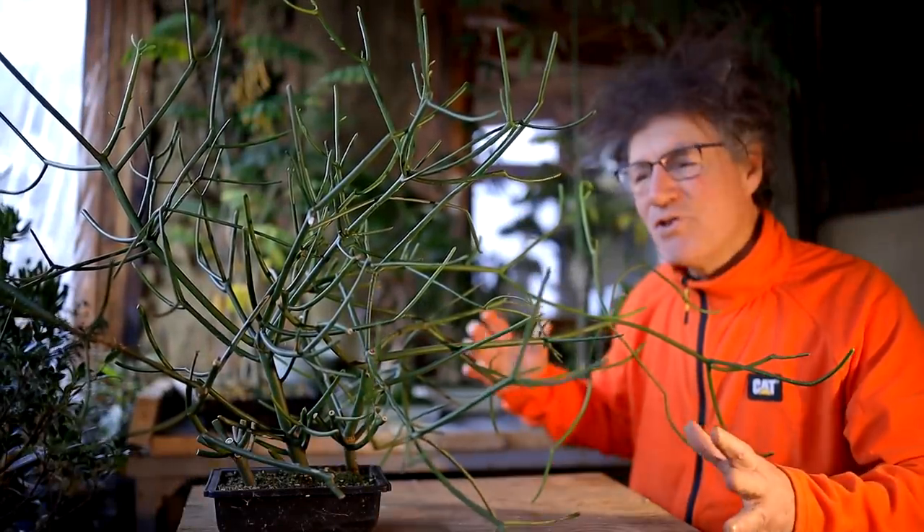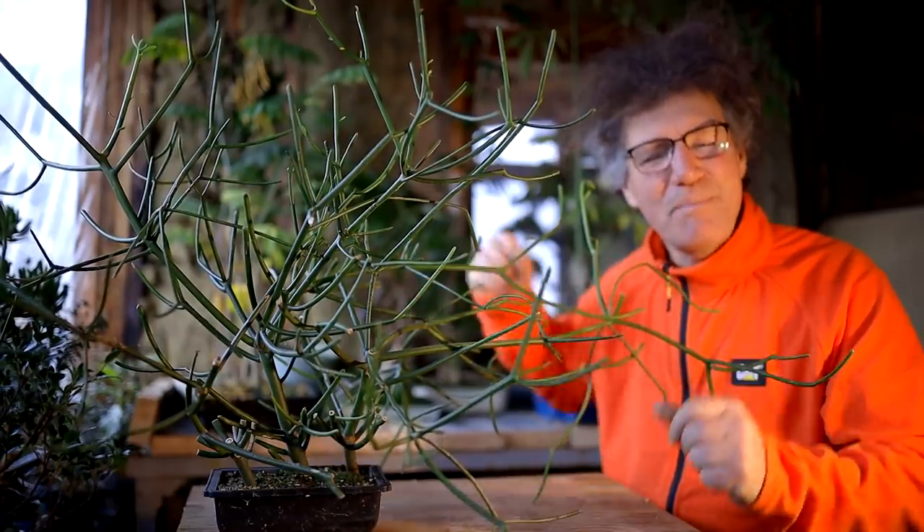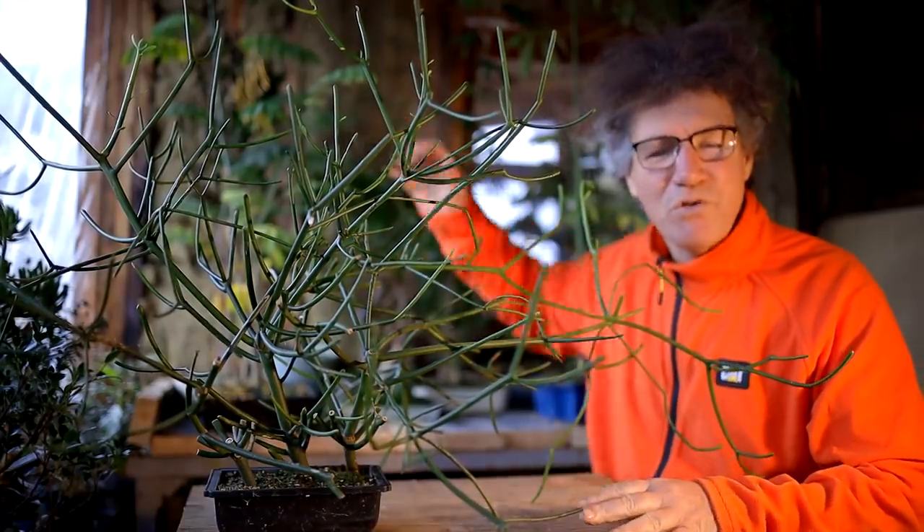Hi everyone, Nigel Saunders here. Today is going to be a bit of a chop shop. I'm going to be pruning back a lot of my trees that have grown tall over the summer.